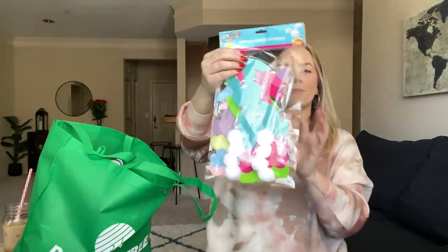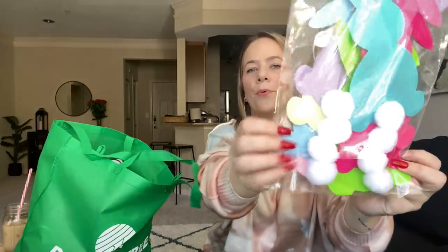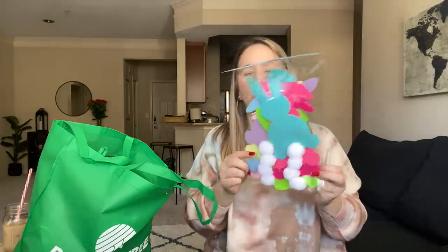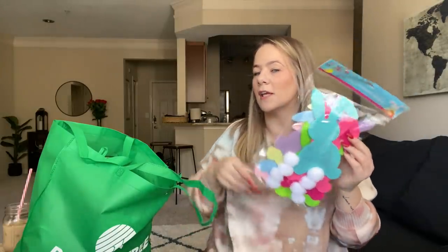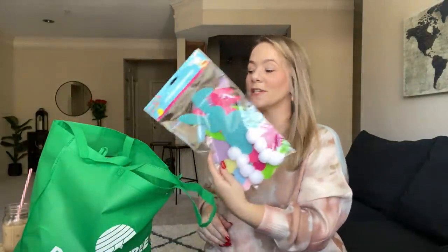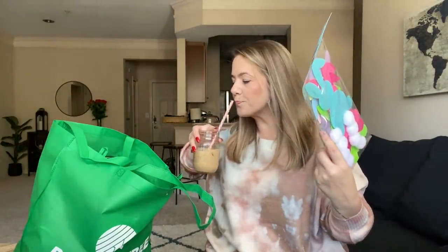I found the Easter Garland! A lot of people got these last year but I couldn't find it in any of my stores. It's so cute — I love the pastel colors the most. The purple bees on this side, I love those the most. It's absolutely adorable and I am obsessed with garlands. I usually do them over that mirror every holiday and on my mantle. I looked for this everywhere last year and couldn't find it, but I found it this year. Don't lose hope — things come maybe a year later at Dollar Tree.